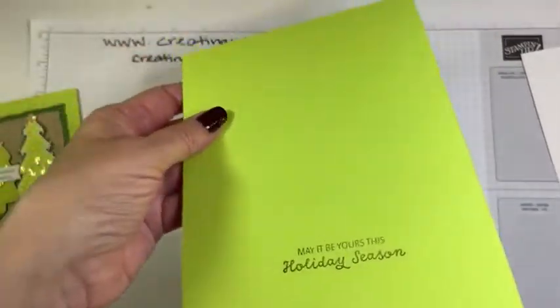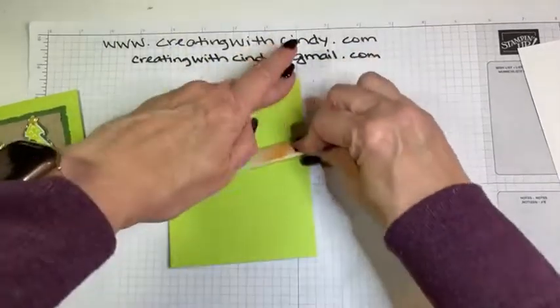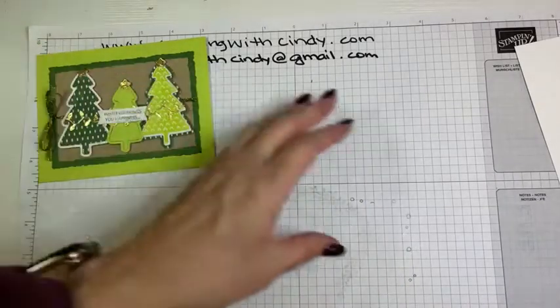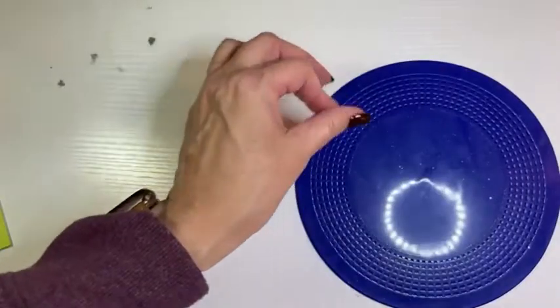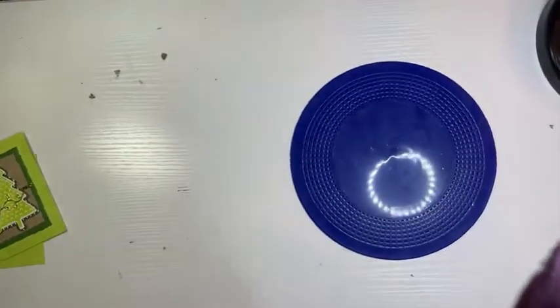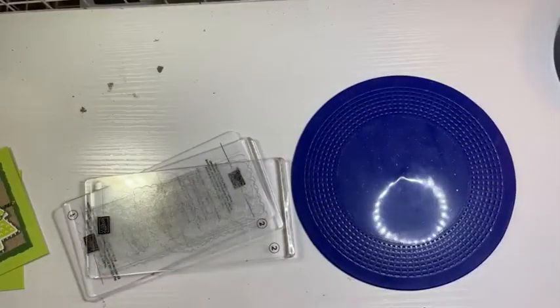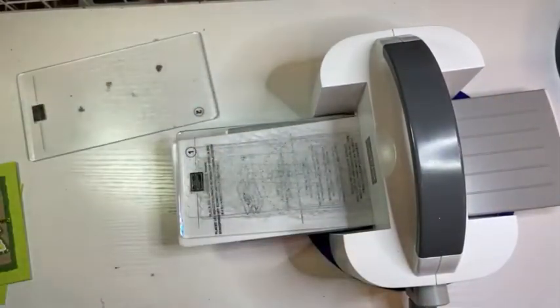Let's go ahead and fold this now before I forget. Set that aside and let's do our die cutting. I kept my rubber mat this time — yesterday when I did this my cutting and embossing machine was sliding because I didn't have my mat underneath it. Sorry, that was my heater kicking on if you heard that. All right, we need our dies.